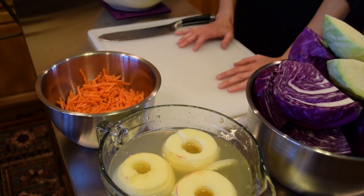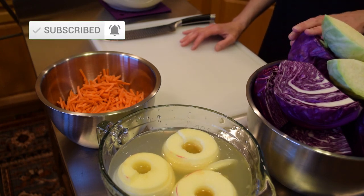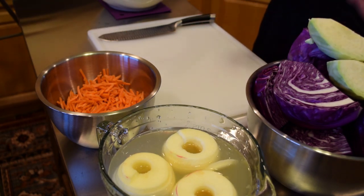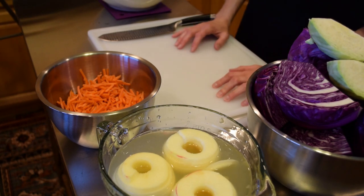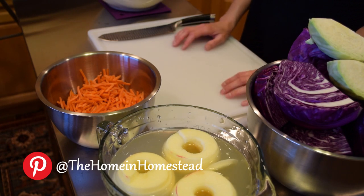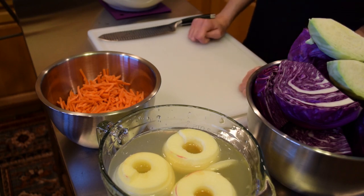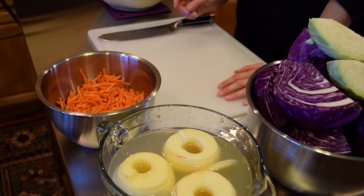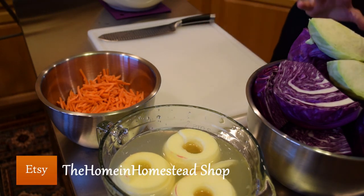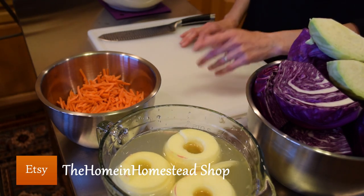I measured out about seven pounds of cabbage — two beautiful red cabbage heads and one small green cabbage head. The amount of salt you add for homemade sauerkraut is usually between two to three percent of the weight in grams, or about one tablespoon of canning salt per two pounds of ingredients. I have about seven pounds of cabbage and about one pound of carrots and apples combined.